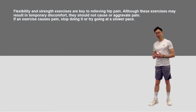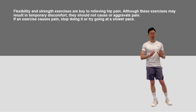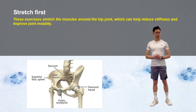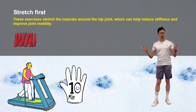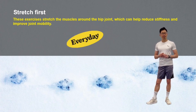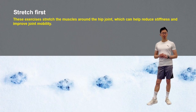Whatever the cause of your hip predicaments, flexibility and strength exercises are key to relieving hip pain. Although these exercises may result in temporary discomfort, they should not cause or aggravate pain. We first stretch the muscles around the hip joint, which can help to reduce stiffness and improve joint mobility. Before you start to stretch, warm your muscles up with some light cardio for 10 to 15 minutes. The longer you can devote to stretching, the better you will feel, and you should perform the stretches every day if you can. If your hips start to hurt at any point, don't push it — stop and see a healthcare provider for further evaluation.